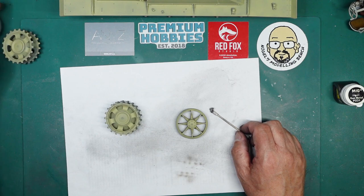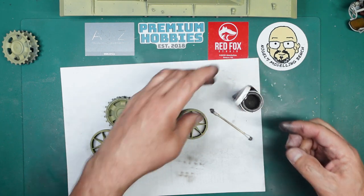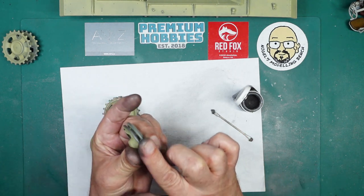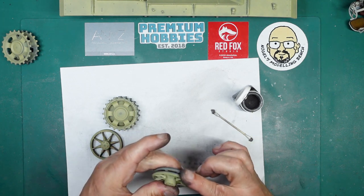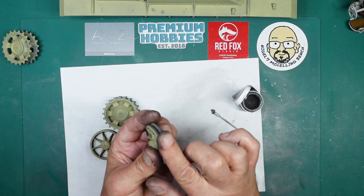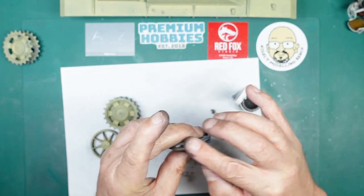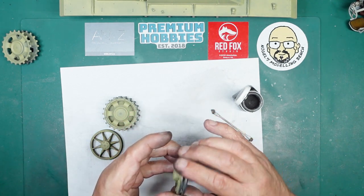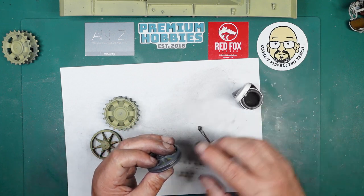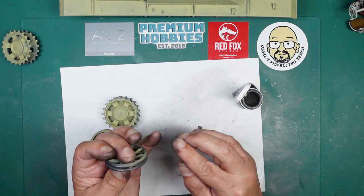Now I need to look at the sprockets and idlers. I'll get some pigment on my finger and go around the outside, just rubbing it on. What we get is a metallic look — the outside edge has been rubbing against the tracks. You can see a reflective metal edge to it. The more you rub, the shinier it gets. I'm going at about 45 degrees — that seems to work better than going around it straight.